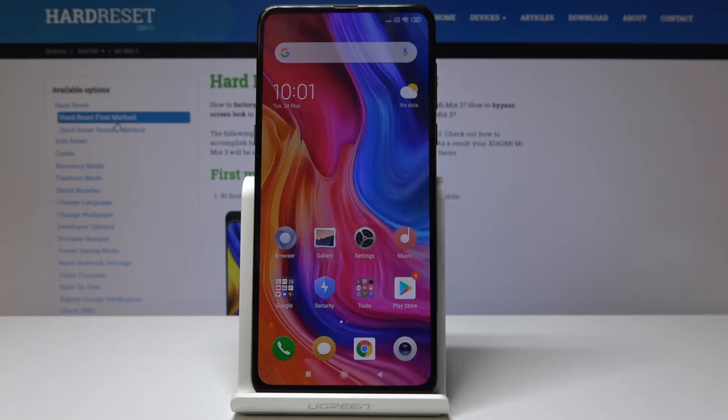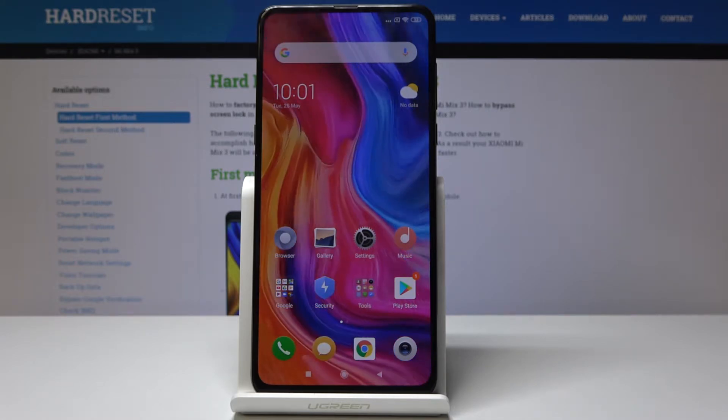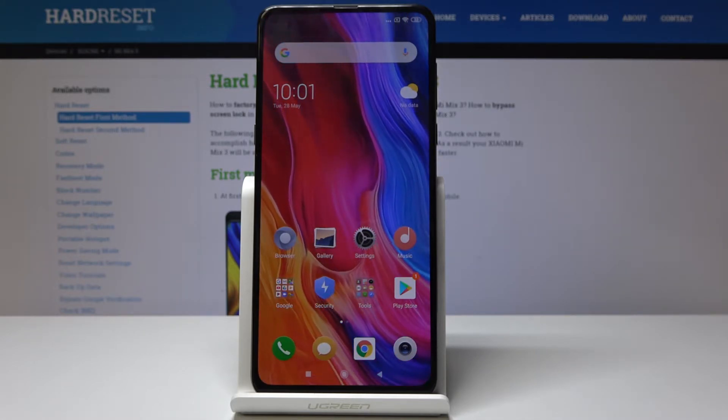Here I've got the Xiaomi Mi Mix 3, and let me show you how to find the IMEI number on this device. You have two methods to check it.